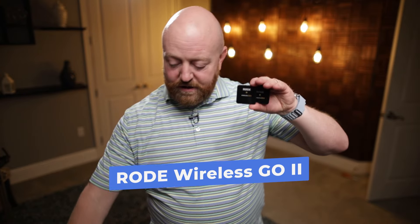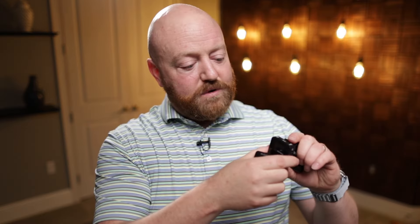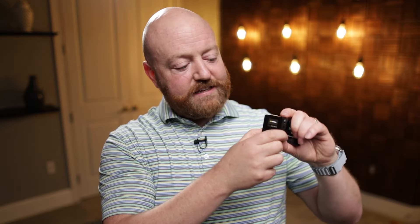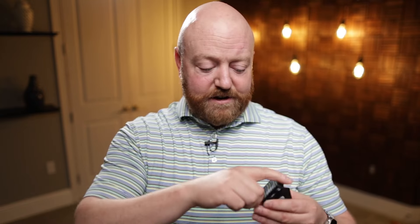But Rode came out with a wireless system. This is called the Rode Go 2 — this is the second version, and it has two transmitters. The one that has the display on the top is the receiver, and then there are two transmitters. I've actually got two sets, so this is my second set — not the one I'm using for this video. But I have one of these transmitters in my pocket with the lav mic going through my shirt down into my pocket, plugged in. It transmits to the camera — I have a receiver on top of the camera with a wire that goes into the microphone port.